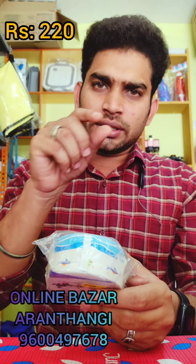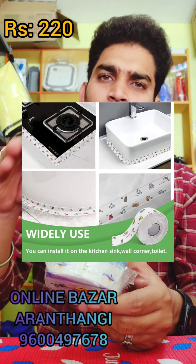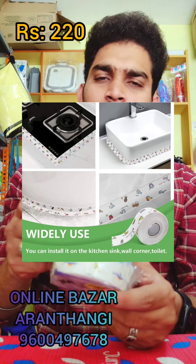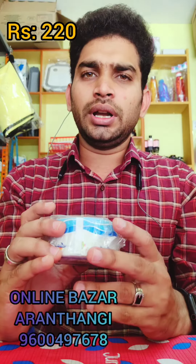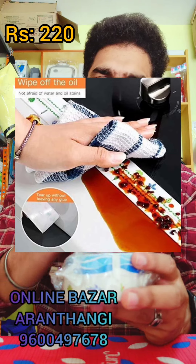In the kitchen, the table, the tin table, the bathroom, the washbasin — the sticker is very easy to clean.